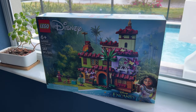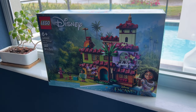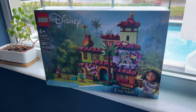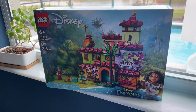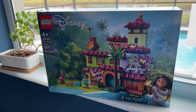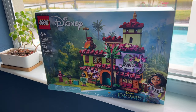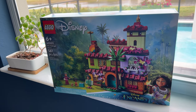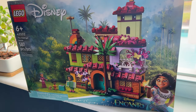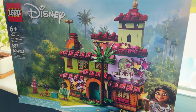Hello everybody, this is Dr. McBrick, and as you can tell I'm getting antsy to build something. I decided that this model came in the mail the other day — it is the Encanto Disney movie Madrigal House. There's been a little bit of controversy about this, which I'll talk about, but as part of my rehab I'm going to put this together right now because our family absolutely loves this house, this movie, and the music from it. So let's get started.